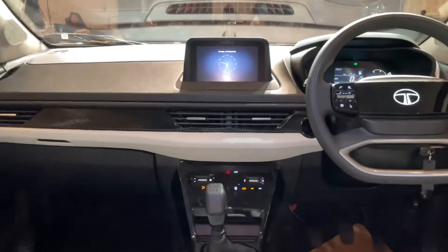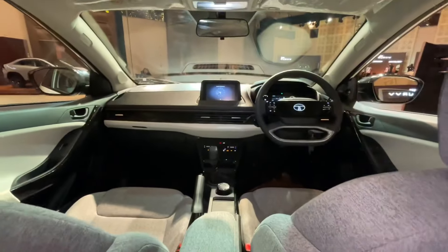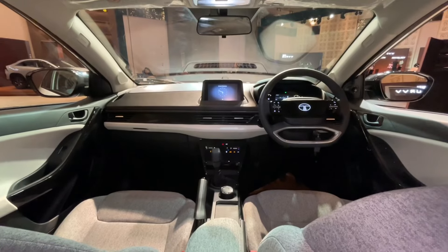At a height of 5 feet 11 inches, it looks pretty good back here. I get a nice amount of knee room and the under-thigh support is great. This looks pretty premium when you see the rear seat space.